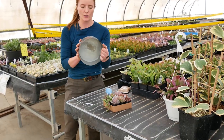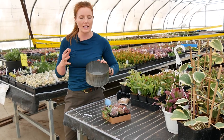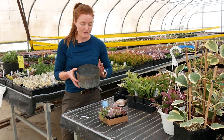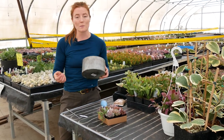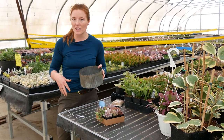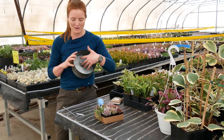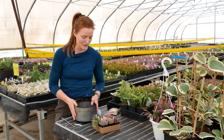This pot doesn't have a drainage hole in it, which I'm comfortable with. I grow a lot of succulents and I'm used to how to water them and deal with a non-draining pot. If you have the option, obviously pick a pot with a drainage hole or put a hole in your pot. But if not, use a nice well-draining soil and do not put rocks in on the bottom — that's not actually adding drainage or helping the water situation.